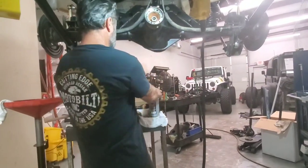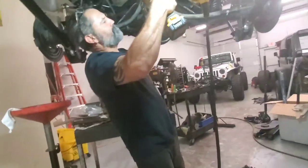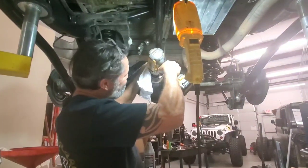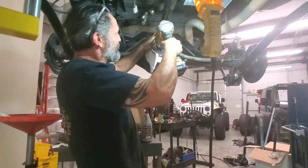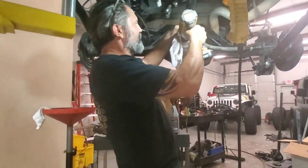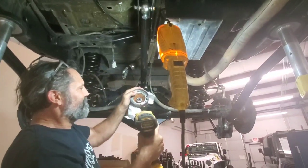To actually crush the sleeve and set the pinion preload, we really should just use this. And it's amazing how easy it is. We're getting tight, almost there. Our slop is gone — the crush sleeve is actually already crushing. We almost have zero end play... pretty much zero. Now we're going to put a little preload on. Boom.